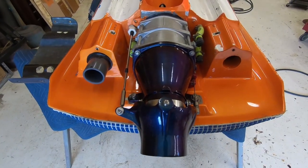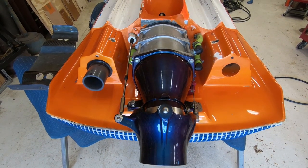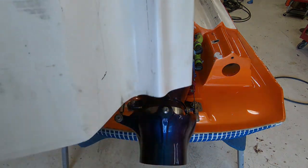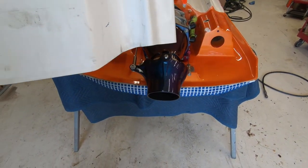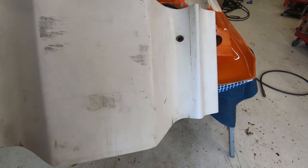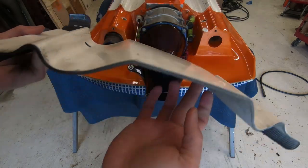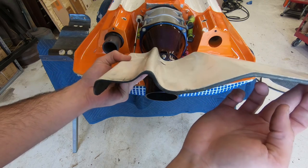I'm going to show you some difference here. This rod plate came with the ski. And I used to run, when I first got my first chine, I used to run one like this. See how deep those chines are? Super deep.